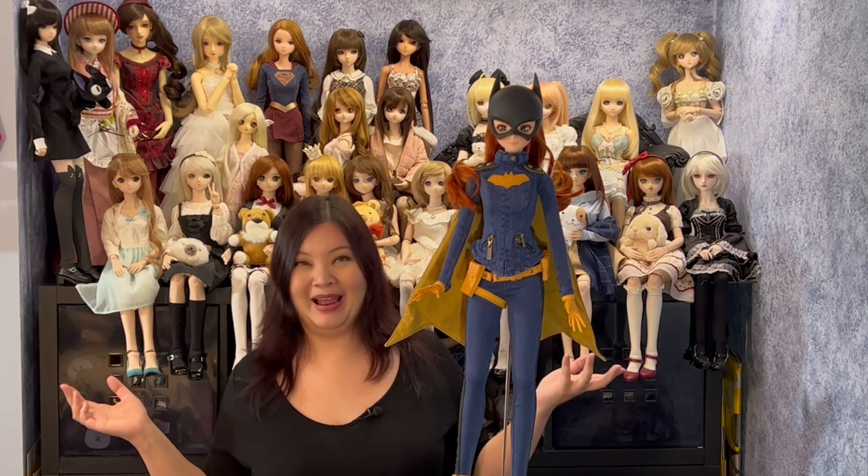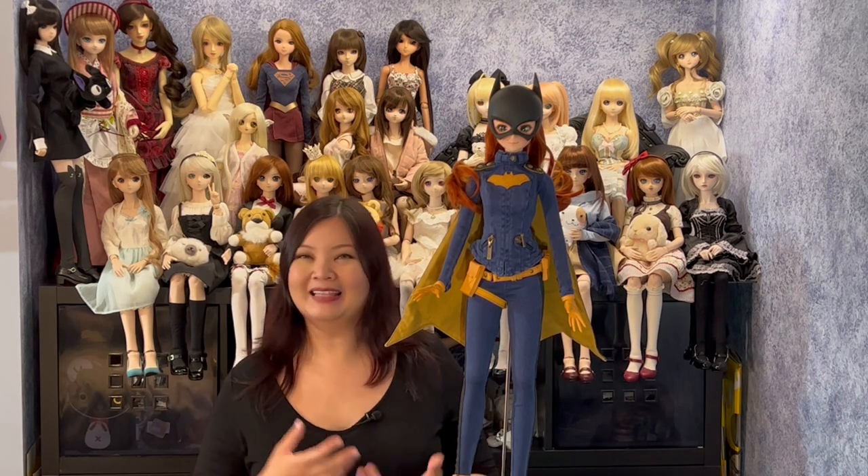For returning friends, I've been adding different things to the channel — some bigger unboxings, and I have a Volks outfit review lined up for next week to add a little variety. I can't keep doing doll unboxings as I'm running out of space and can't keep buying more dolls. Let me know in the comments what you'd like to see so I have some sense of what you want me to film next. Until next time, I hope you have a great day — I'll see you soon.